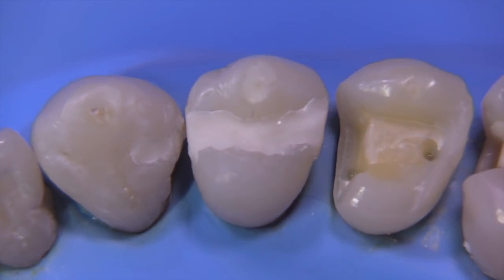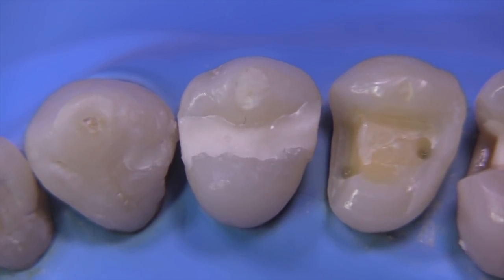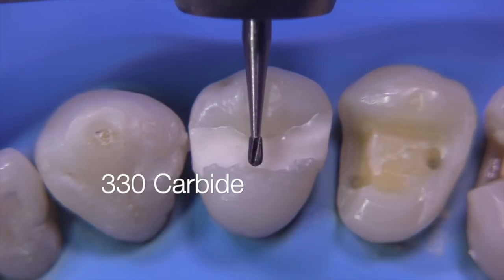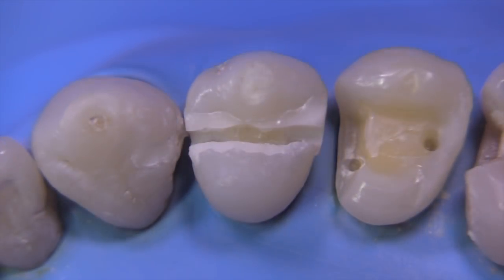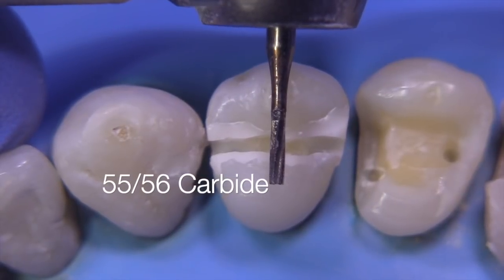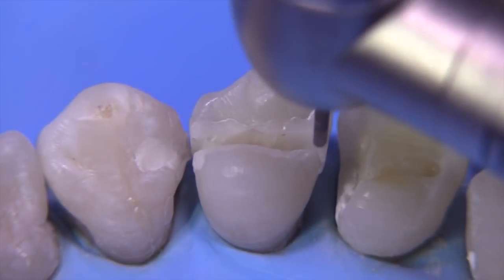Like all of the procedures that we do for castings, after we've blocked out and we have anatomy that's pretty much like the tooth in terms of its contours, we're going to go ahead and start with the 330 burr and make a little slit. After this slit is made, this gives us our 1.5 millimeter depth cut. We can now work on getting this to draw, utilizing a small carbide, straight carbide, like a 55 or 56.